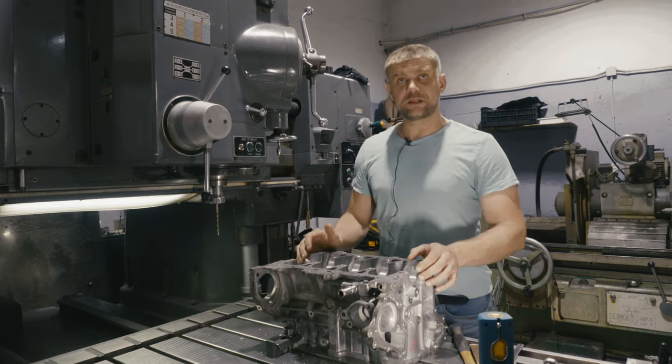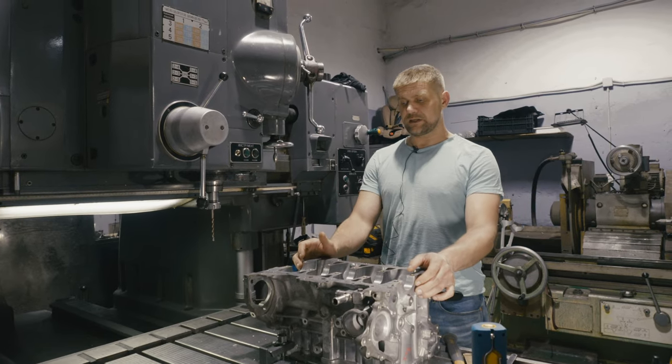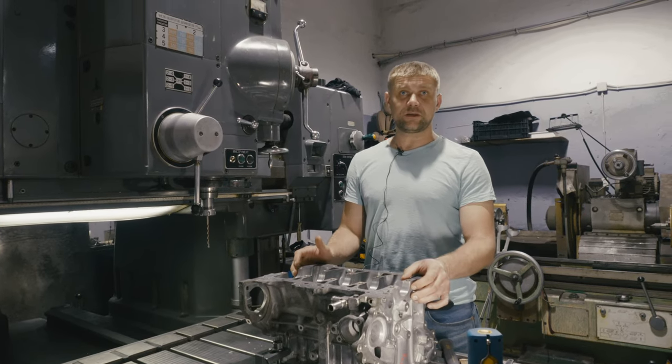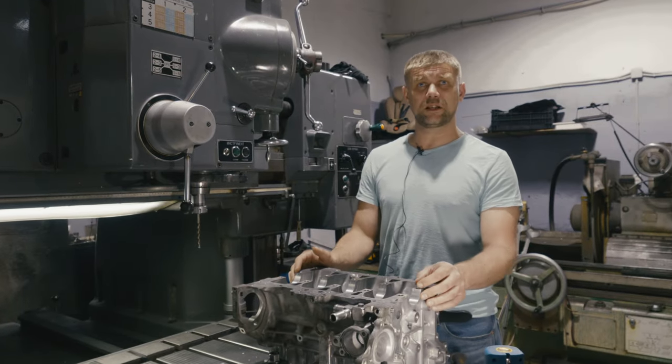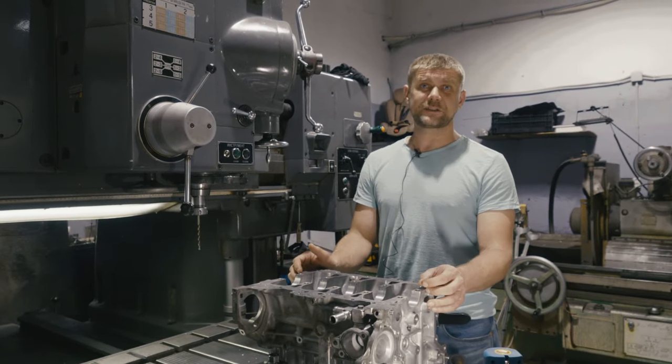Процедура врезки форсунок на данном блоке завершена. Заняло это всё достаточно немного времени — приблизительно около двух человекочасов. Стоит она достаточно недорого.